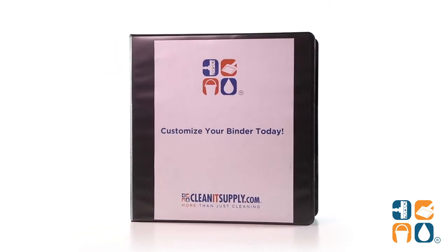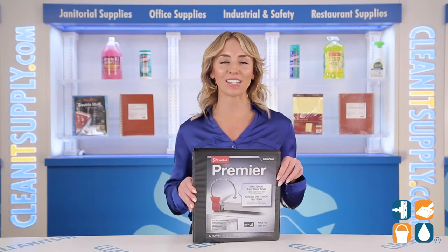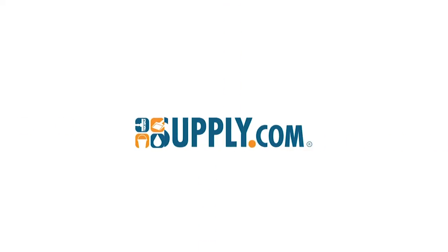And there you have it — this is the Cardinal 11121 Easy Open 2-inch Clearview Binder in Black, a detail product breakdown. Don't forget to subscribe below to get in the know. I'm Alisha Marie and you're watching CleanIt TV. See you in the next video. Bye bye!